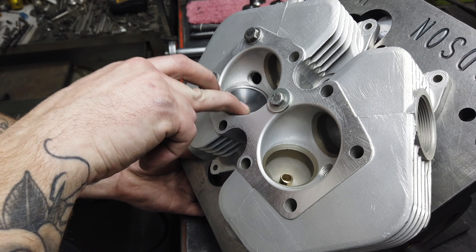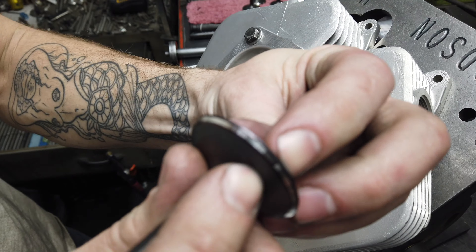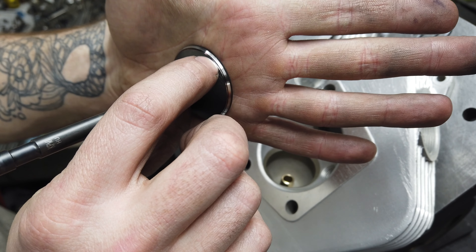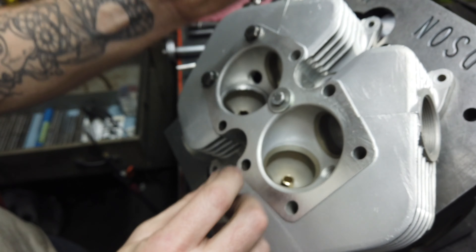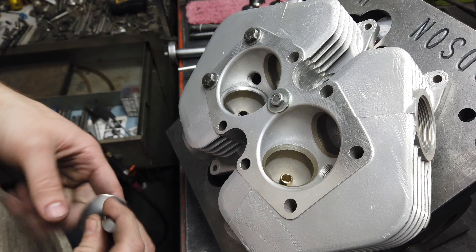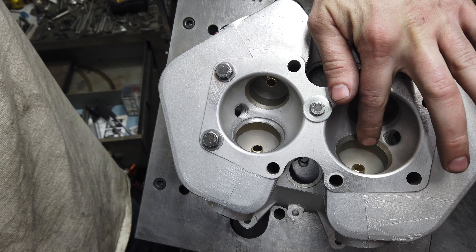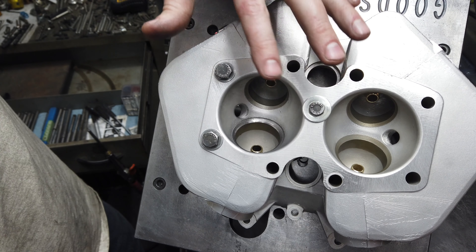Looking at where my magic marker is getting rubbed off, we've got a good 60-degree height, but I need to bring the 30 down. The 45 covers a good portion of the face there, so I need to bring the 30 in a little bit and narrow up this contact and we'll be near perfect. Also you can see how the 45 just blends right in - doesn't look too bad - but the minute I de-shroud into that 30 it really makes it look like the seat is sunk.